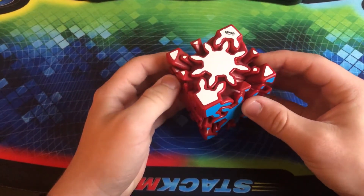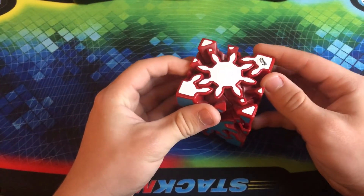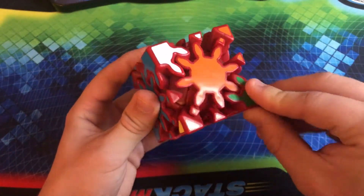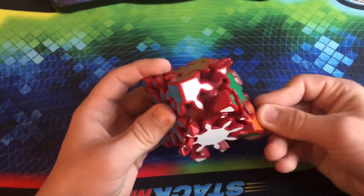This is a Calvin's Puzzle Gear Skewb — actually the limited edition red version that I got out of Puzzle Crate. It's very interesting and fun to solve. However, you can get some pretty serious lockups on this, so don't turn it too aggressively.